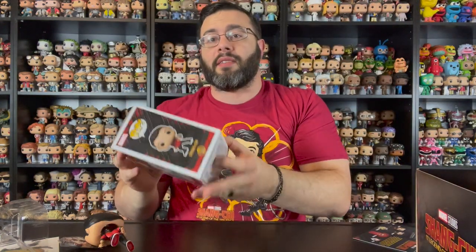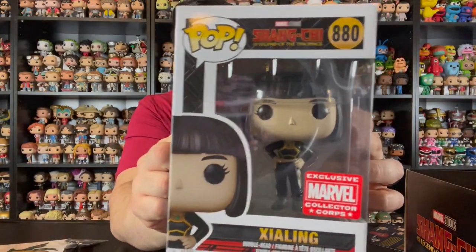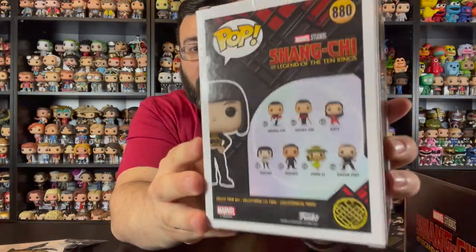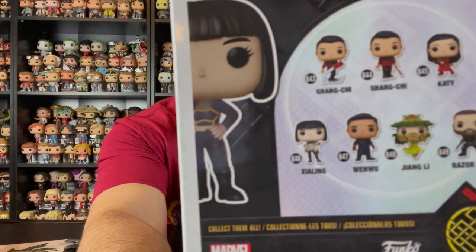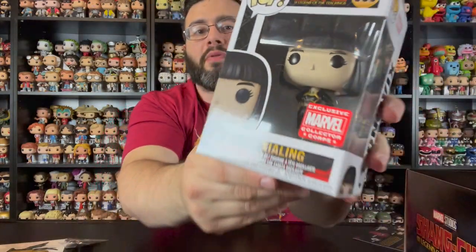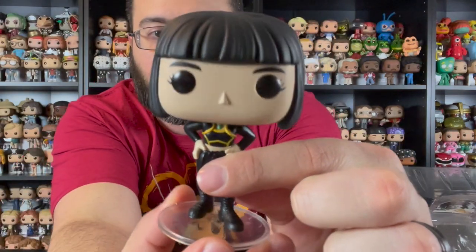The second pop in this box is his sister Xia Ling, and this is a different outfit than the common version, but it looks like a very similar pose — same mold but different outfit. She kind of has her hands on her hips with a slight tilt, and she does come with a stand. Here is Xia Ling from the Marvel Collector's Core box — same pose as the common, just a different outfit and same haircut.